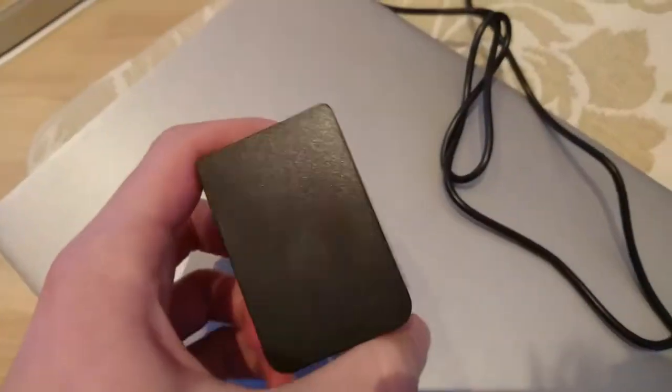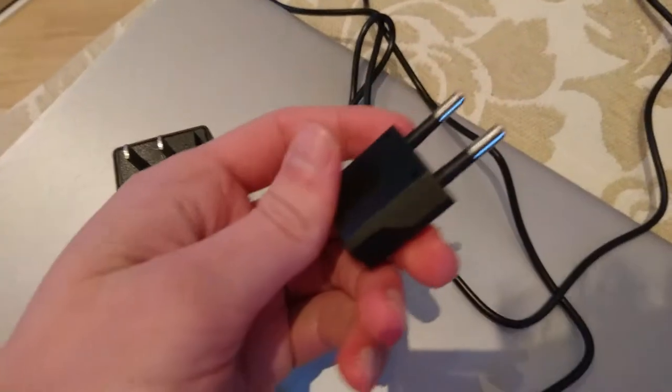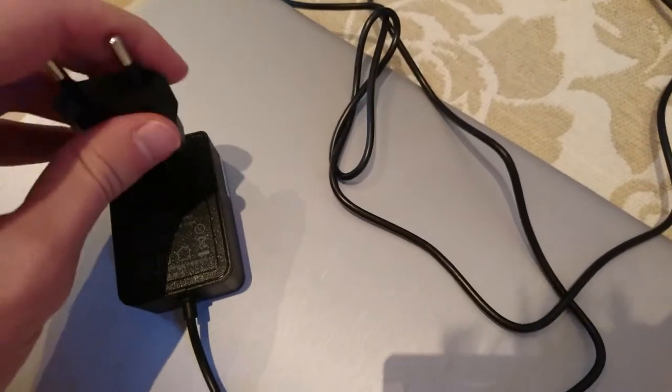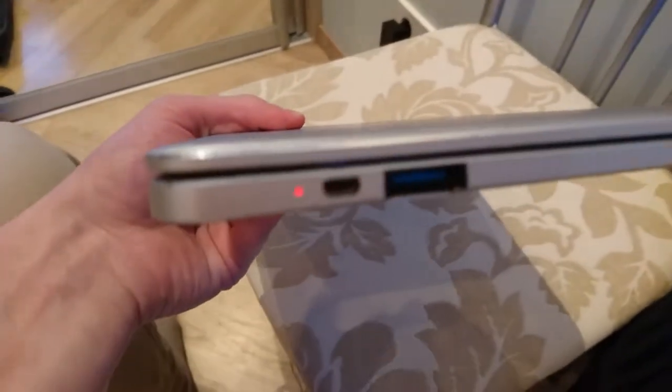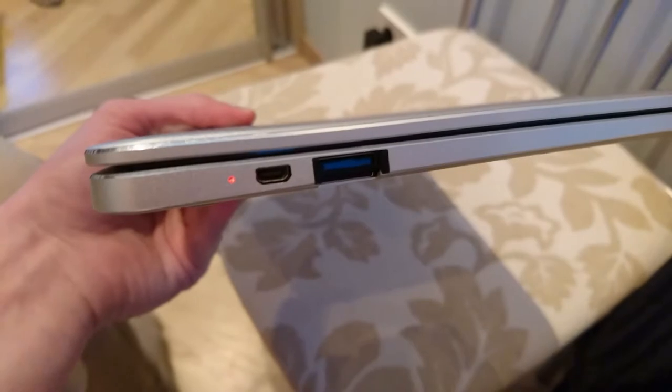The charger it came with is a pretty low-quality Chinese charger and it uses the USA plug so I have to use an adapter. Charging is actually pretty quick. The battery time for me is about 6 hours — I use the computer very intensively most of the time, like FL Studio and programs like Google Chrome.